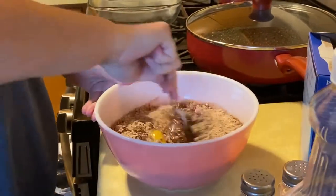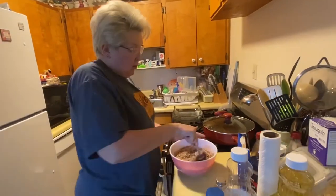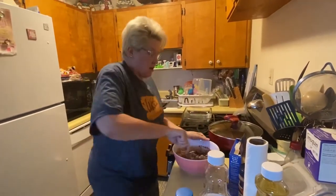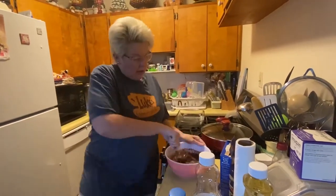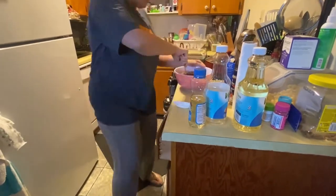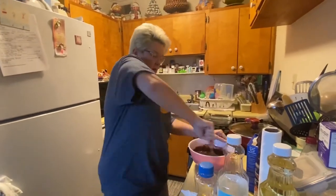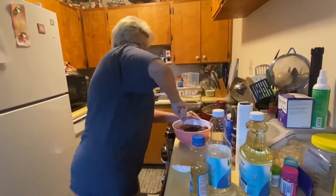And mix it. You can do your workout while you're doing it. So then when you eat it, it's okay because you've worked out. That's a good tip. Yep. You kind of do your leg lift. Really get the whole body in there. I was going to add music here, but then decided it's way better like this.